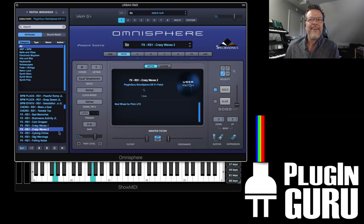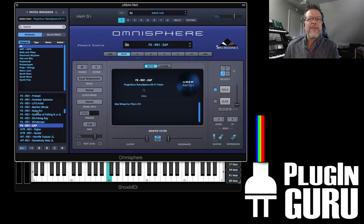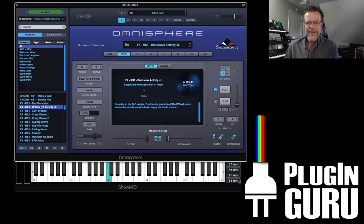Very cool. Something like that — cool effects. Zap. Here's Zap as one example, and then I took this and used granular to make this. So you can go there if you want with some of these patches.